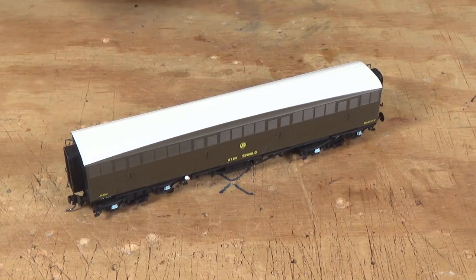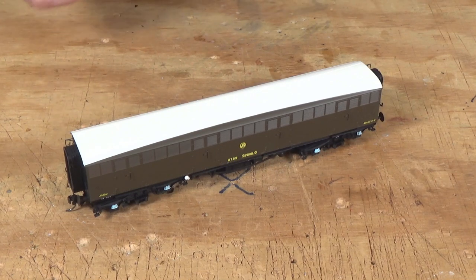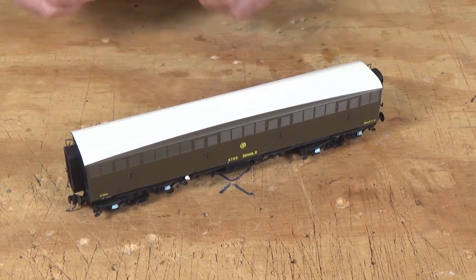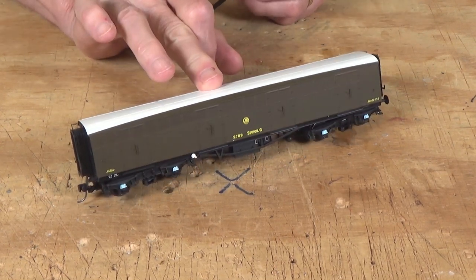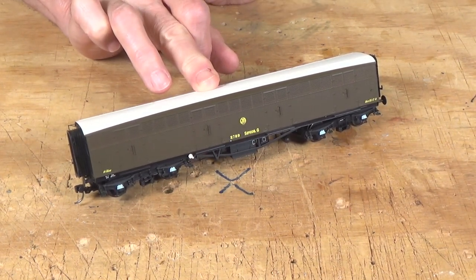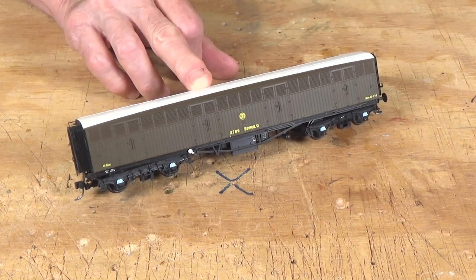Now if you remember back in November when I attended the Whirly Model Railway exhibition, I was able to interview both Fran and Steve from AcuraScale. And one of the things that they showed me was the brand new Siphon G. They had some pre-painted models that had been shipped over from China for the show. At this point, I now have a couple of models to actually share with you.